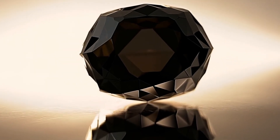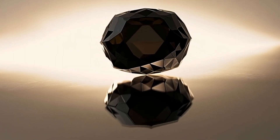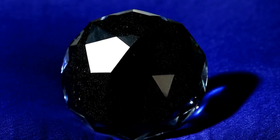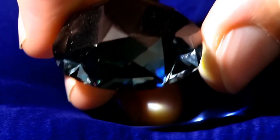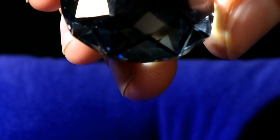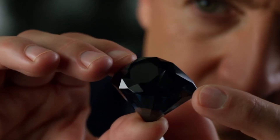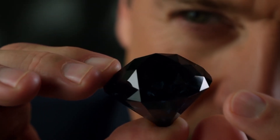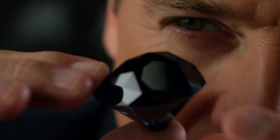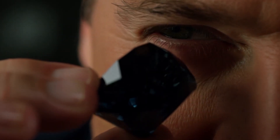Scratch test — hardness test. Black diamonds are extremely hard, rating 10 on the Mohs scale. You can perform a simple scratch test using a piece of glass (hardness 5.5) or a quartz crystal (hardness 7). Try gently scratching the glass or quartz with your stone. If it scratches easily and remains undamaged, it may be a real diamond. If the stone gets scratched or leaves powder, it's likely fake. Caution: avoid hitting or using too much force, as even real diamonds can chip.